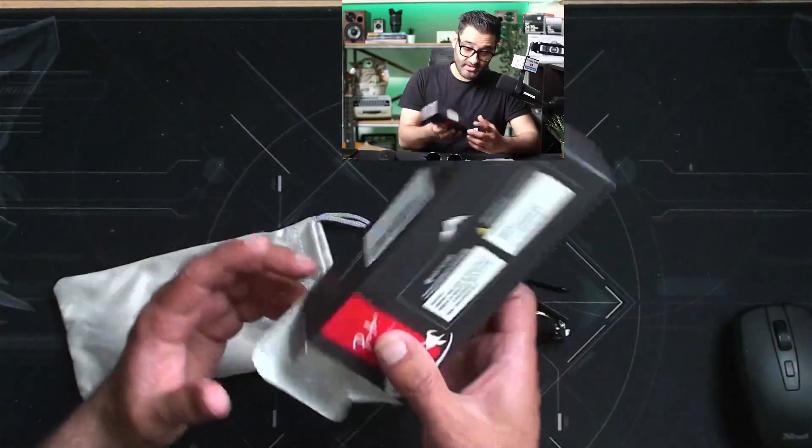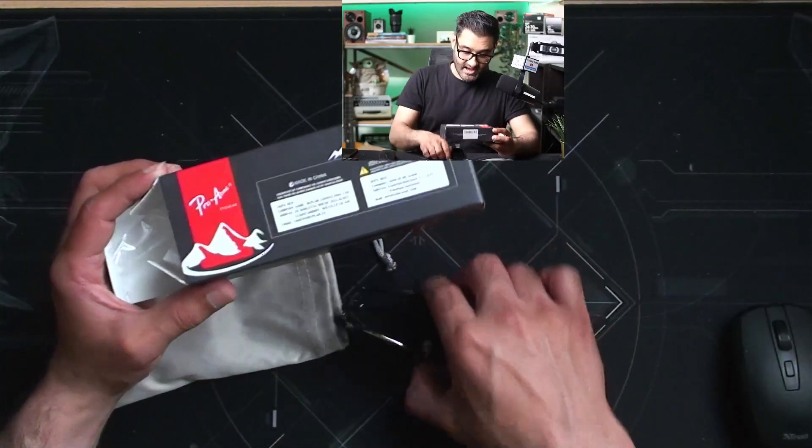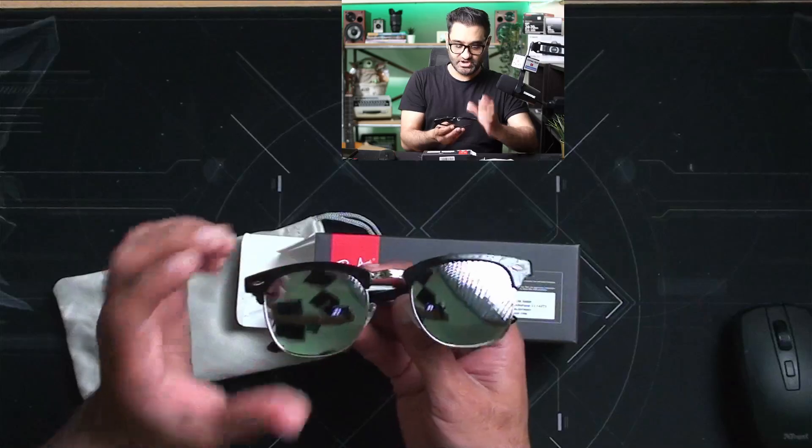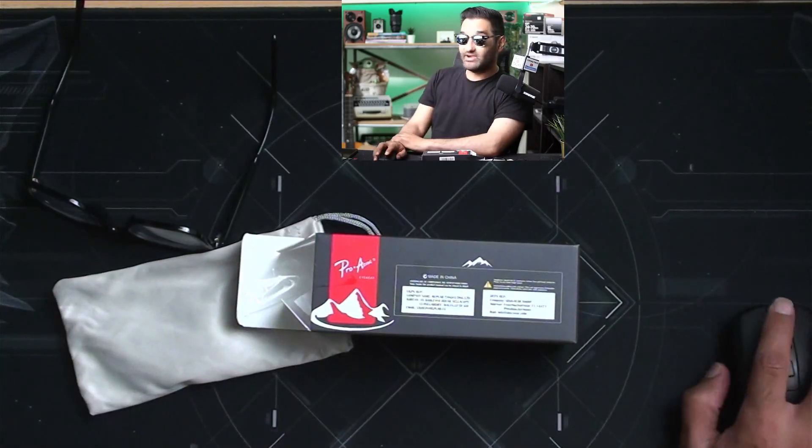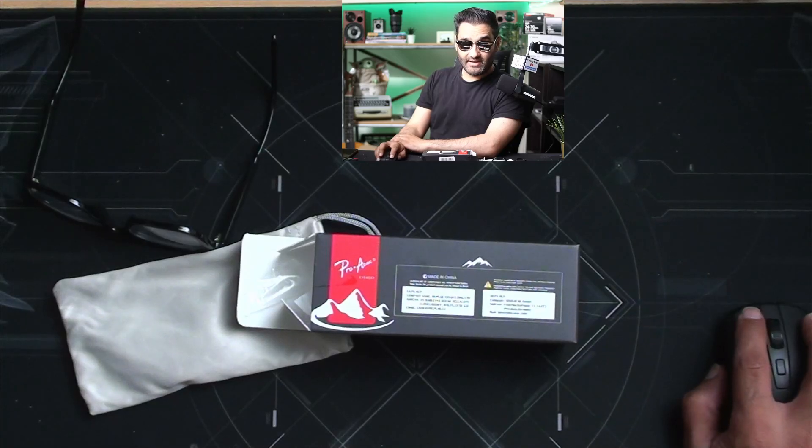These are Pro Acme — beautiful, rimless design, a classic option. Let's have a quick look at these and see how well they do. They have retro styling and they are from the Pro Acme brand.